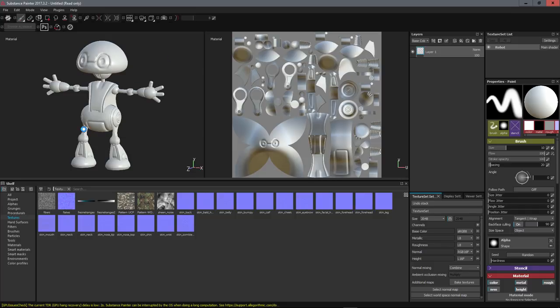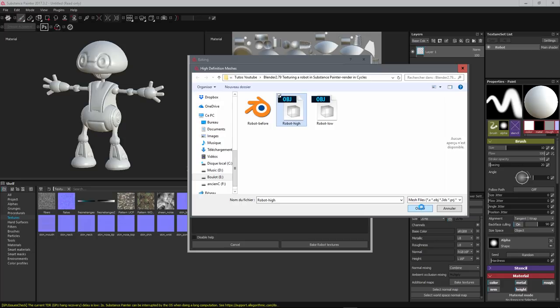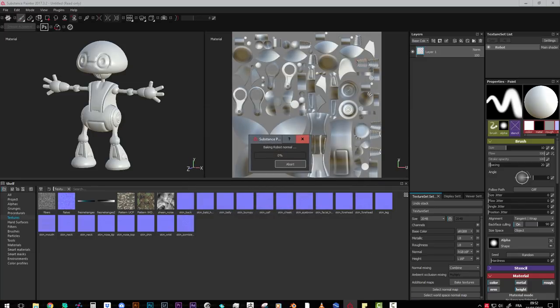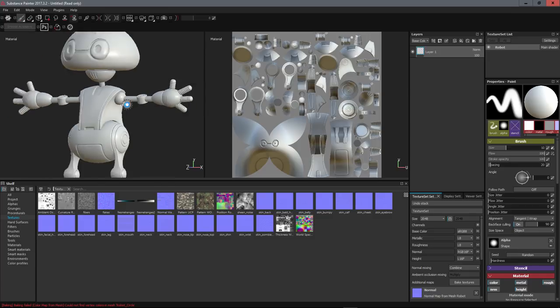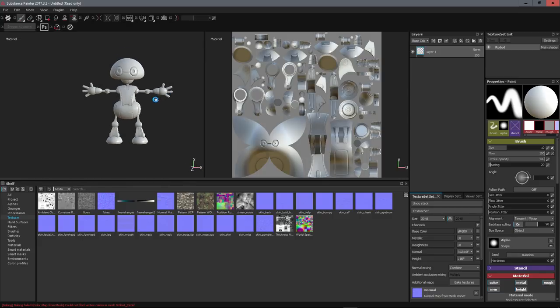The first thing you have to do is bake your maps using the high poly model. Go to the Texture Set settings and select Bake Textures. Set 2048 as the size, select the high poly — robot_high — and bake. When finished, we have our low poly model with the normal map and all the detail information from the high poly baked in. It looks pretty good and we can start painting.